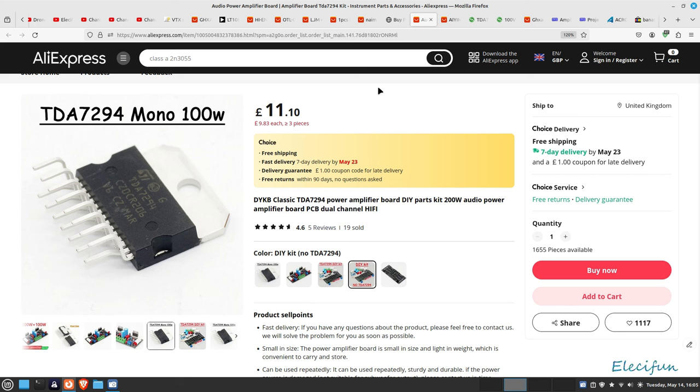I bought the one without the TDA7294s. The reason being is this is the second one of these I bought, and the first ones - the actual chips - I don't think they were correct. So I bought two from Farnel, and these are genuine TDA7294s. Hopefully we're going to get a better result as a kit. These actually cost around about just under 10 pounds each when you buy them from a distributor. Farnel is probably not the cheapest on some stuff, but there we go.